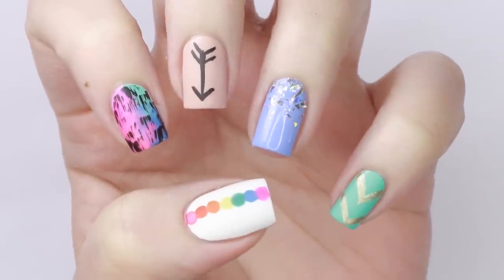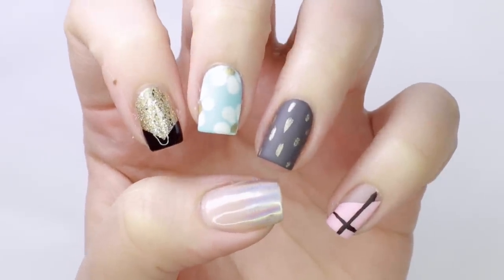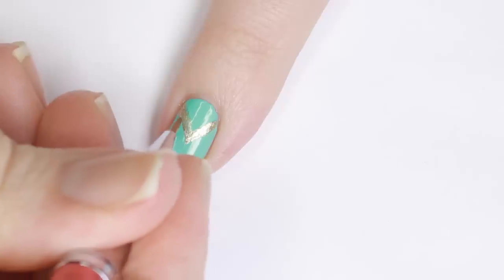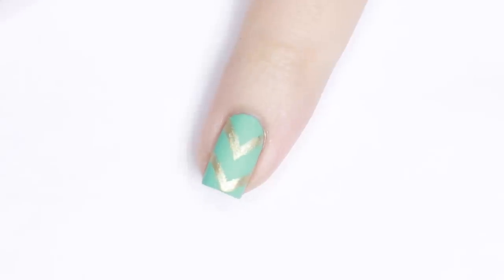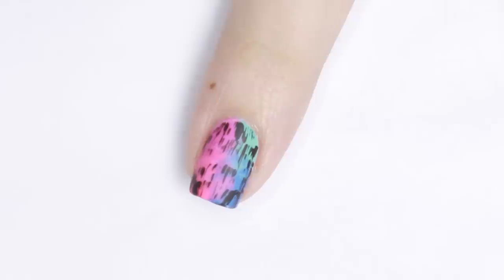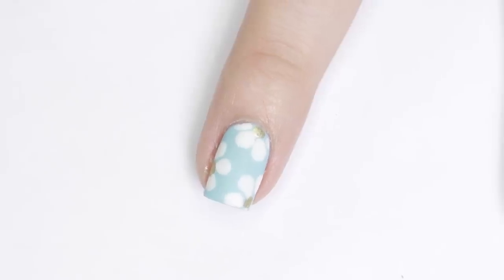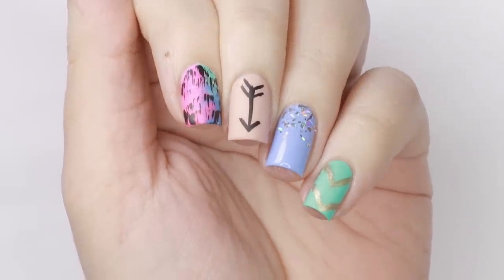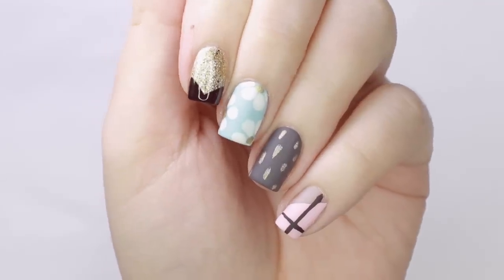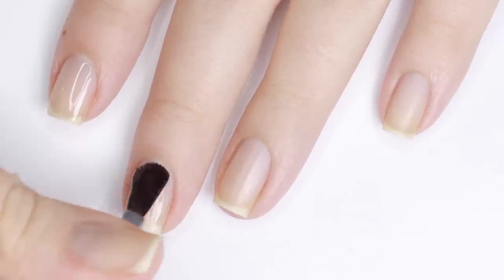Hey guys, it's Sandy, welcome back to Cute Polish! In today's nail art tutorial, Julie will be sharing 10 easy nail art designs that are perfect for beginners. All of these designs are super easy to create and you can choose to wear one as an accent nail, mix or match a few, or do all 10. Let us know in the comments which of these 10 designs are your favorites. Now let's get started — hey, it's Julie!